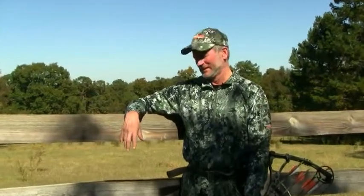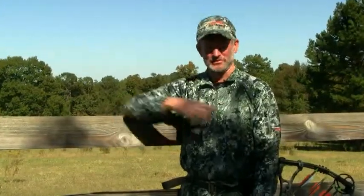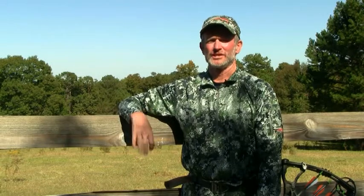Hi, I'm Bob Robb, Outdoor Rider. I'm here to tell you a little bit about this new digital camouflage pattern for tree stand whitetail hunting. It's called Gore Optifade Forest. It was developed in conjunction with the military and some ocular specialists, and it's designed with deer vision in mind.